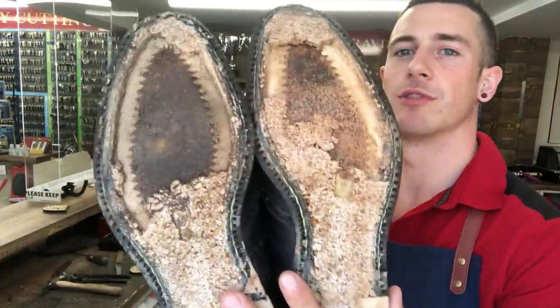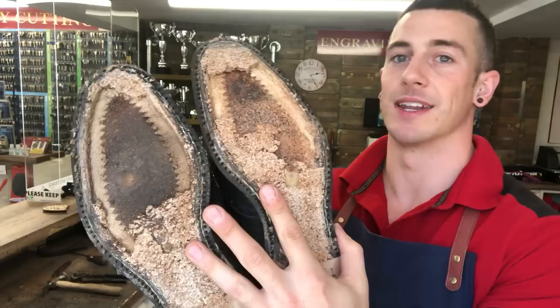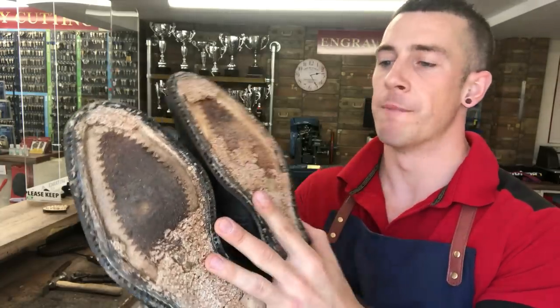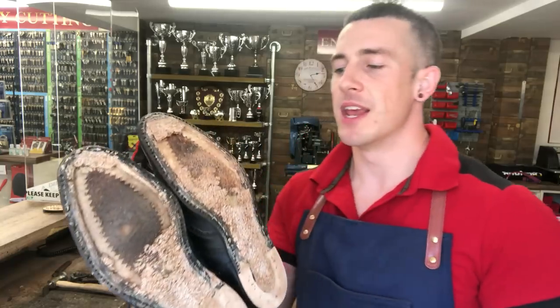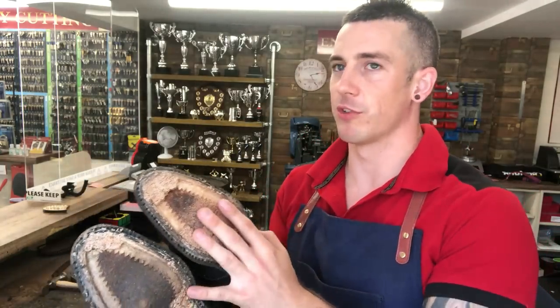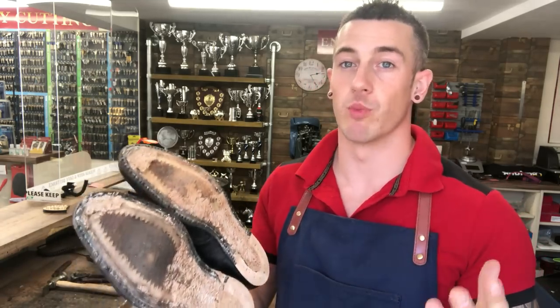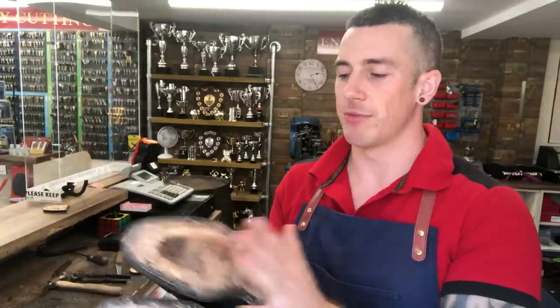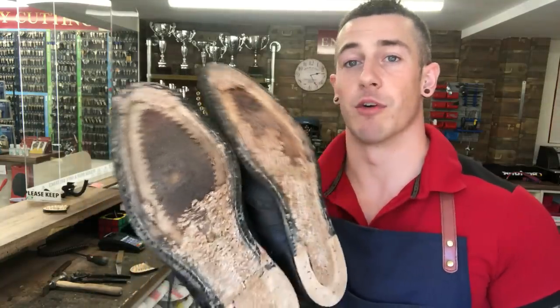Our soles are off - that's what we're left with. This here is cork, and that's the midsole of these shoes. The cork has all crumbled and worn away so we're going to replace it. If the cork was intact we wouldn't remove it, because the cork is one of the main parts of the shoe that squashes down to the shape of your foot. If you've got a really nicely worn-in pair of shoes it's because the cork is worn in - if we leave it and put new soles on it'll feel the same for the customer, which is desirable. But in this case it's knackered, so we're going to replace it.